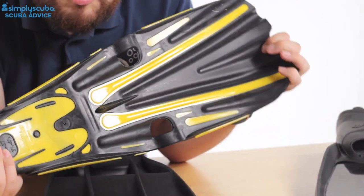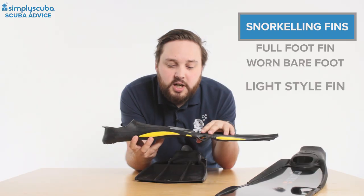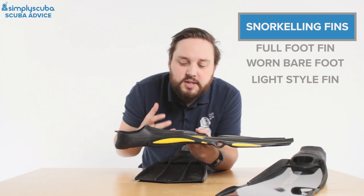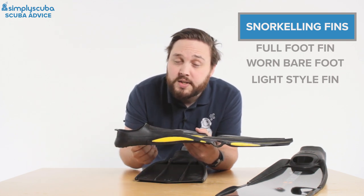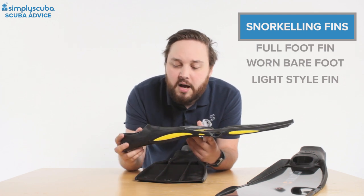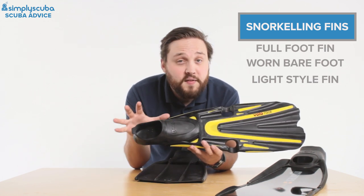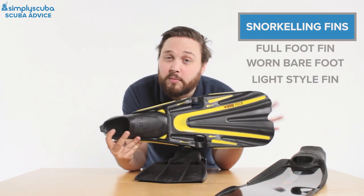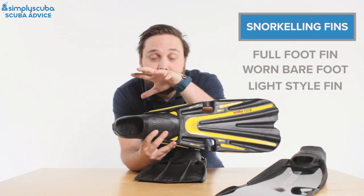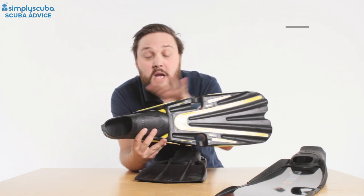They're fantastic for travel because of that. As soon as you move up into scuba diving, you're using a lot more energy — you're pushing yourself and a lot more equipment through the water, so you need a more robust fin. Snorkeling fins tend to be a little bit daintier, great for paddling around on the surface, which makes them nice and light. They tend to be a lot smaller and more compact as well, but the real difference is that full foot pocket — you wear it barefoot.